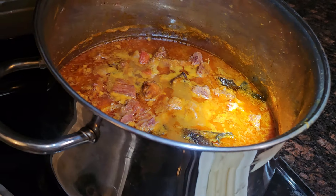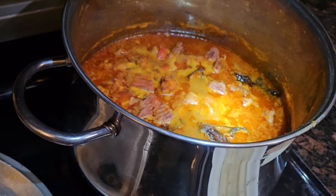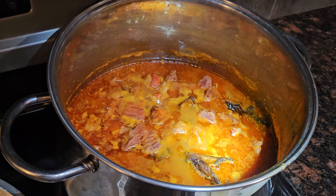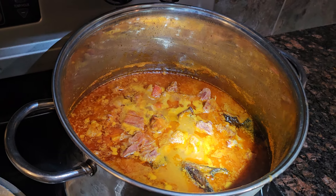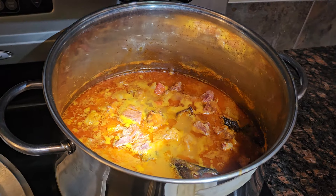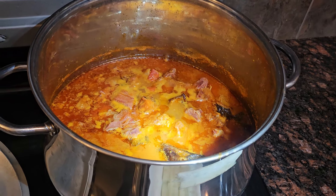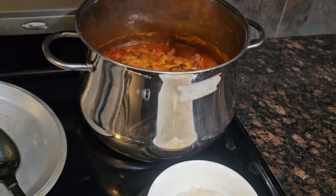They have to have their soup with their fufu — take a look at it. Please subscribe and give my video a thumbs up. My next recipe coming up is egusi soup, and then cassava leaf after that. Click the bell to get notified. Please like, share, and subscribe.